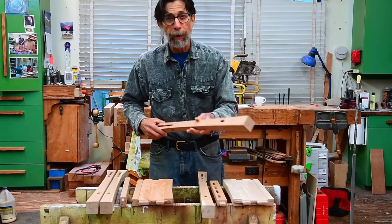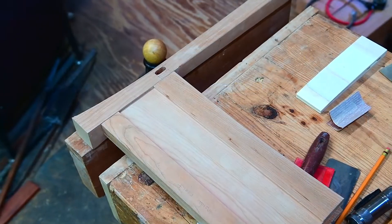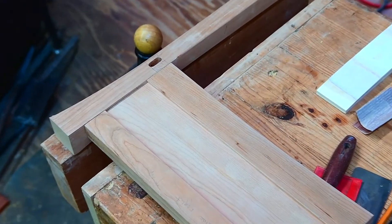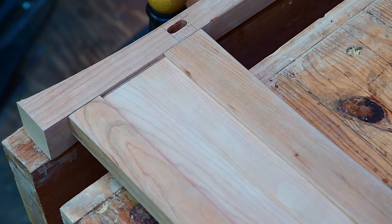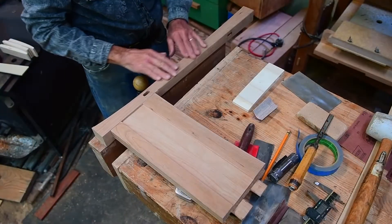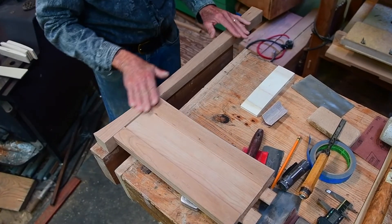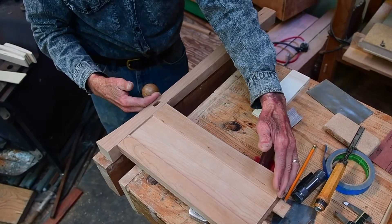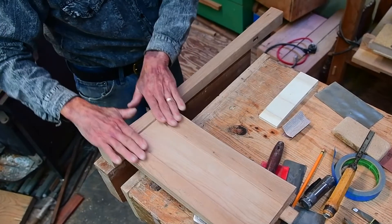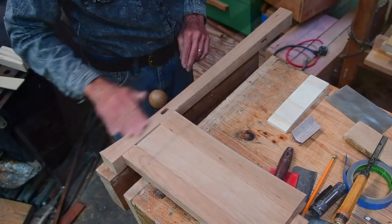Now we get started with these legs. There are three faces that we're going to concentrate on sanding: two outer faces and where this side rail plugs in. For now we're not going to sand this part of the leg — you can see this is all in the same flat plane — so we're going to wait until this whole subassembly is glued up. That's when we'll flatten this and take care of this particular surface of the leg.